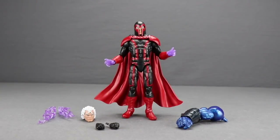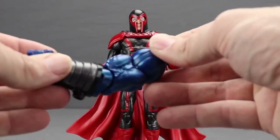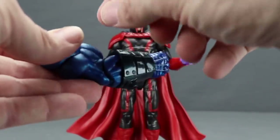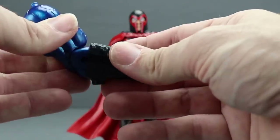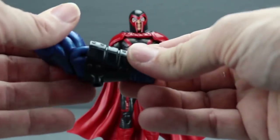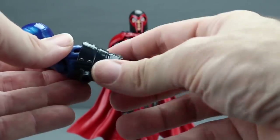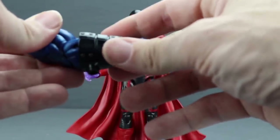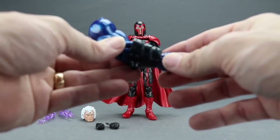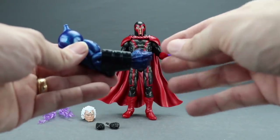Here's a look at the figure outside the packaging along with the other contents. You do get the right arm for the Apocalypse Build-A-Figure. I noticed they had actually tried to tape over this piece — I don't know if that was done to prevent figure swappers from stealing the Build-A-Figure parts. It's the only figure in the wave I noticed that with. It would be nice if Hasbro took steps to make it harder for swappers. Stay tuned to the end of this video because I am going to put together the Apocalypse figure.